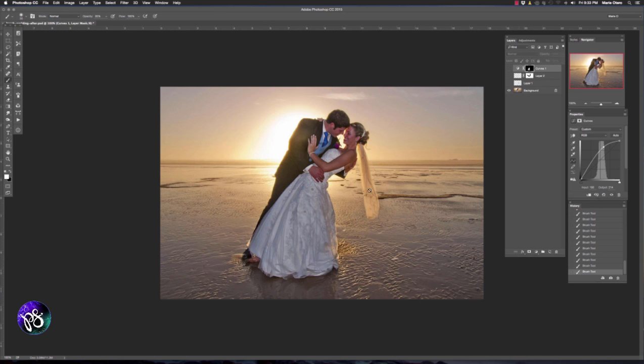And there we have the first of our images using the Wedding Brush Pack. It's pretty simple — we've gone from our starting image and added embellishments to her hair and veil, a little bit of light flare and lens flare on the couple with the sun in the sky, and a Curves adjustment to add a little bit more light. And there we have the first of our demo images.